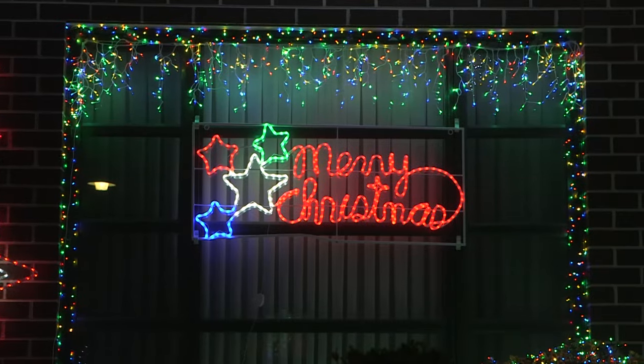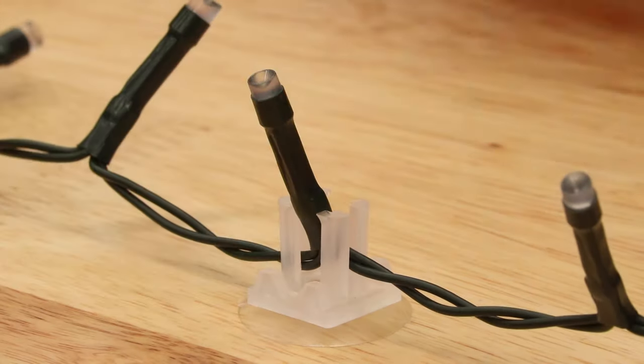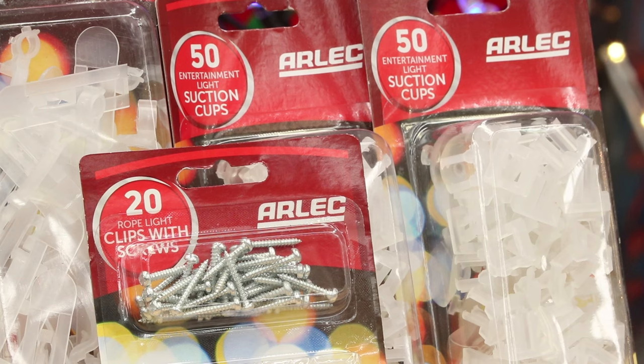If you want to attach some lights to glass or a window, these transparent suction cups are great. They have flexible plastic holders to connect your lights and bud lights, and they come in packs of 50, so there's plenty to go around.